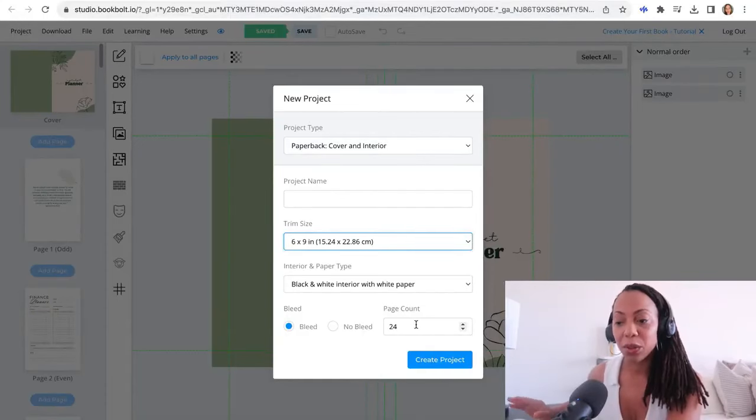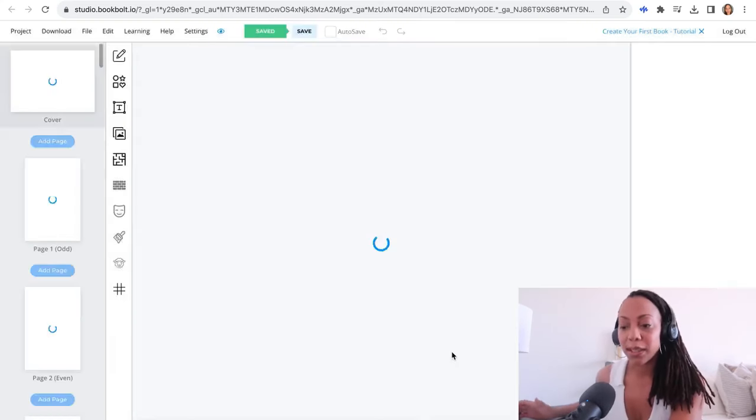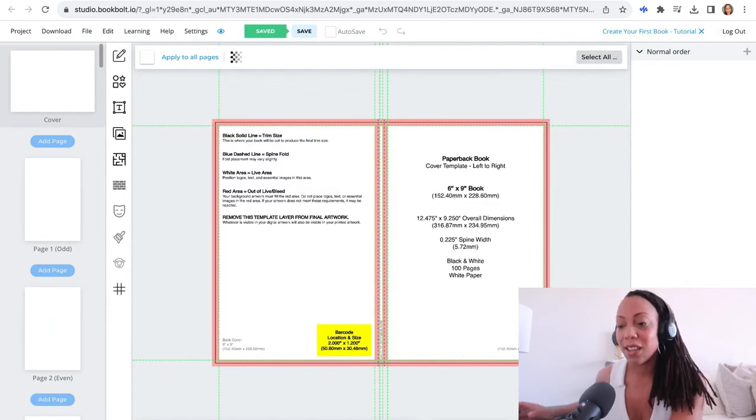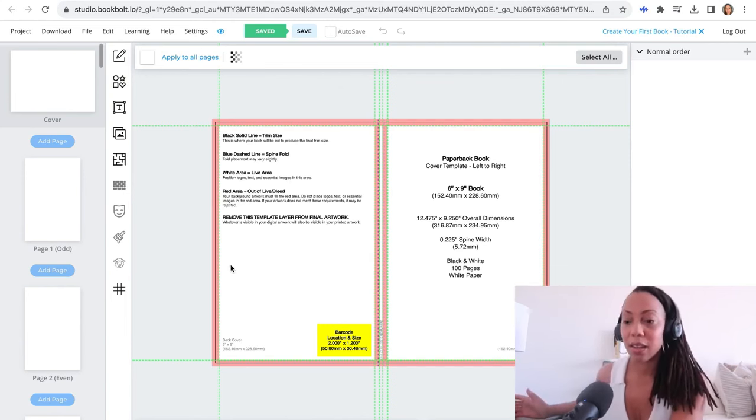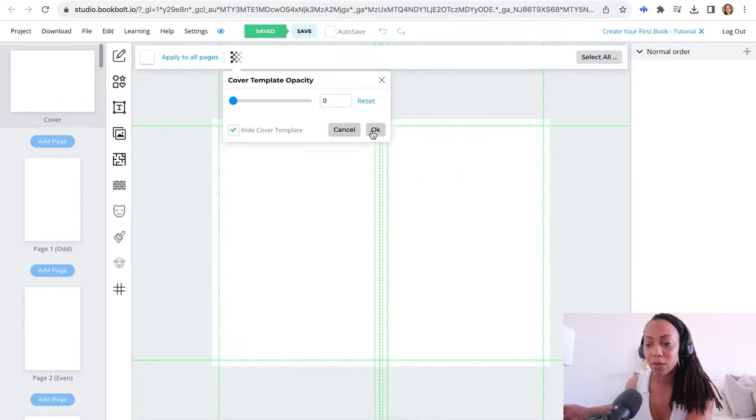After you've done that, you will select your size. You also have to choose the interior — we will keep that blank. For the page count, I'll go ahead and make it about 100 pages. We'll allow it to bleed so that everything can pour over onto the page properly, then continue. After that, you will be led straight to the page where you get everything started creatively. You will see a guide showing what the book will look like — the right side is your front cover and the left side is the back of the book. You can click and hide those guides so you can start putting your designs in.